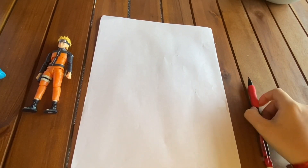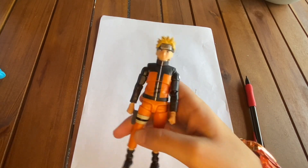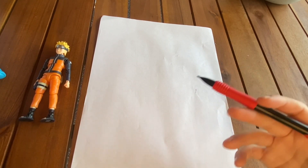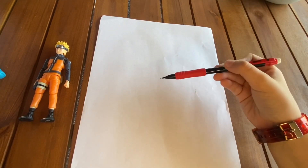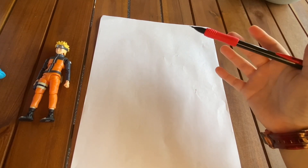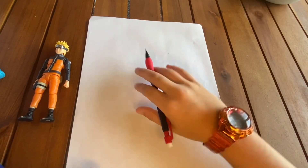What's up guys, and today on BD Brecken we are learning how to draw Naruto. So you'll need a pencil, a white sheet of paper, and optionally a Naruto character reference. So let's hop into it.